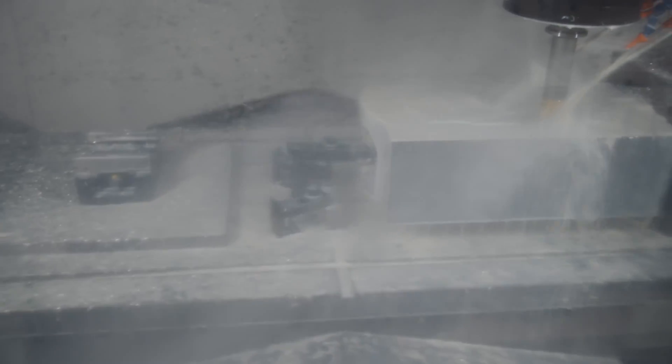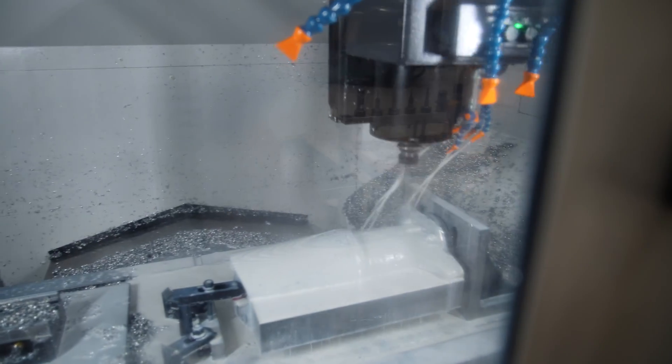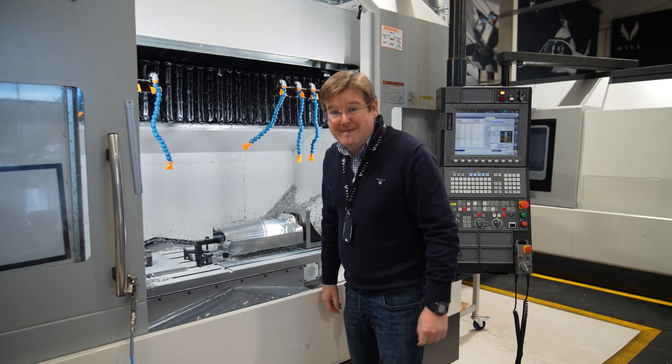And then if you look behind me on the three axis, we're just putting the one side of the exterior detail onto the blade cuff as well. And I've got to tell you, this thing is absolutely massive.